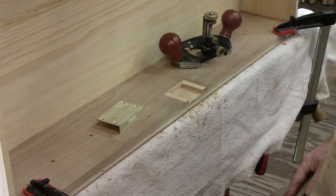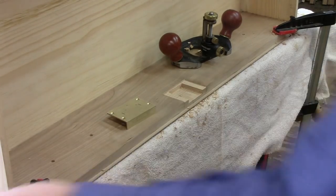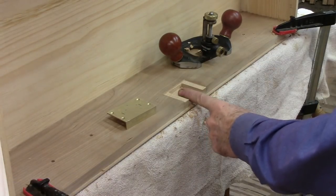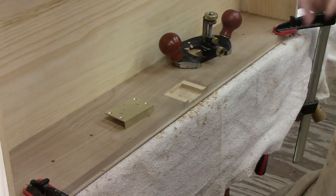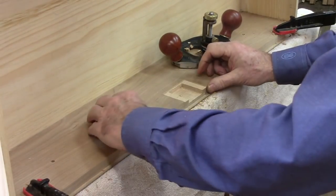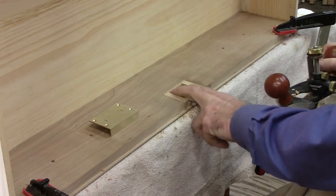I have to put the locks in to match the original, and I got these from Horton Brass - they're really nice locks. What I did is I made a template out of a piece of cardboard, as you can see there, and traced it. The pin is dead center on the drawer front and I believe it's an inch and an eighth from the top. Once I had the template on there, I traced around it so I had some lines, and then I used my router plane here to create the opening.